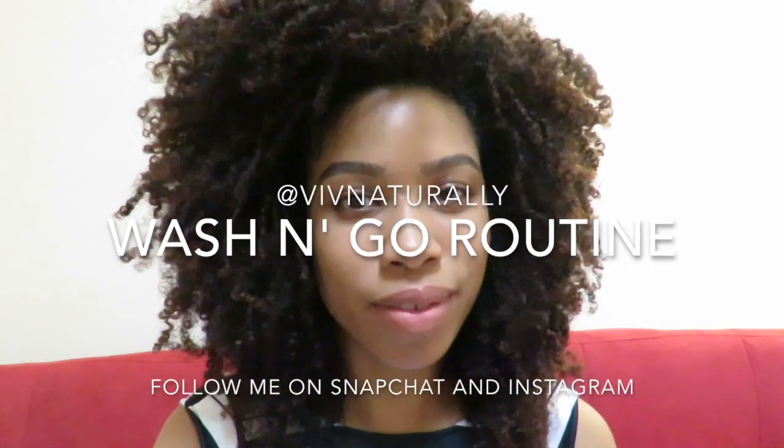Hi everybody, I'm Viv Naturally and welcome to my very first YouTube channel. I am hoping that I can be informative on certain hair care techniques and product usage for the curly girls out there who may have hair textures similar to mine and may find that it seems unmanageable or unable to be tamed — and I'm here to tell you that it can be. You just have to find the right stuff and do the right techniques. It's all about figuring out what works best for you.